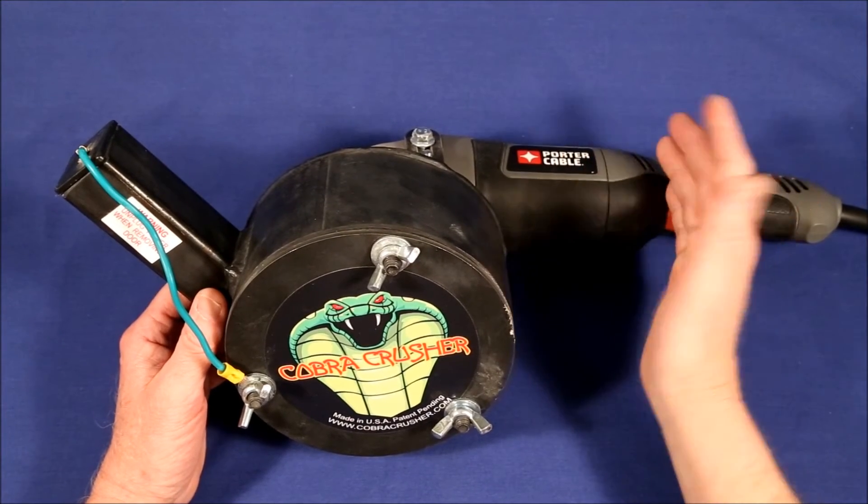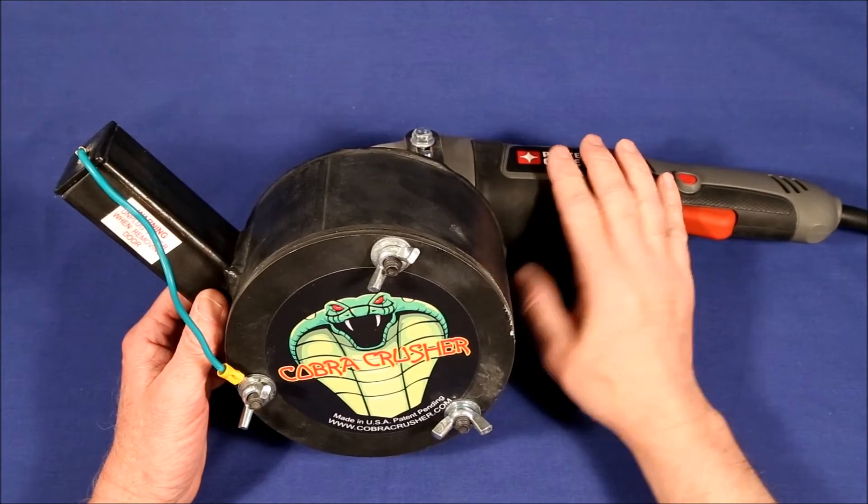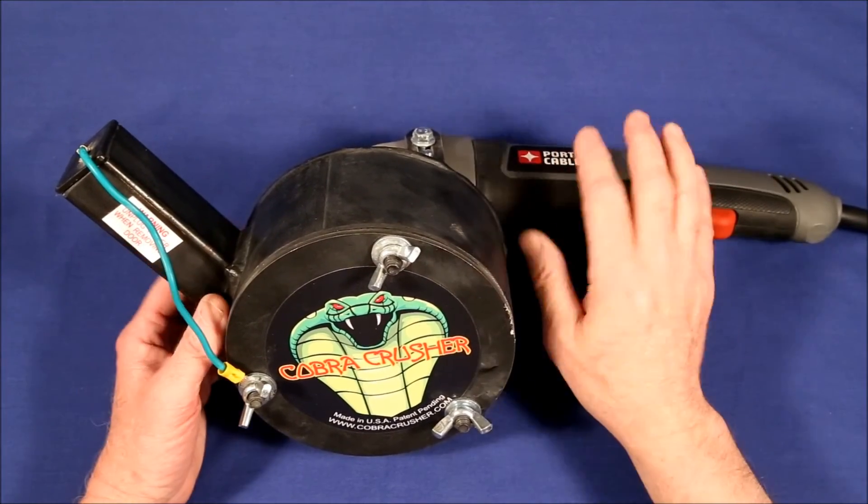I had planned on showing how to assemble it and how to attach an angle grinder, but as I've already said I can't get the thing apart, so I wasn't able to do that.